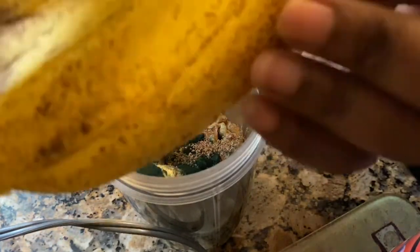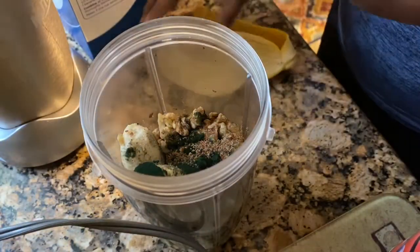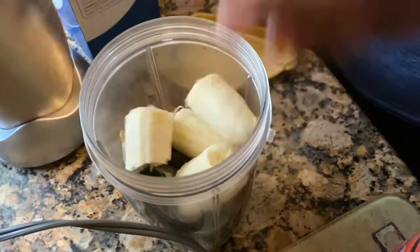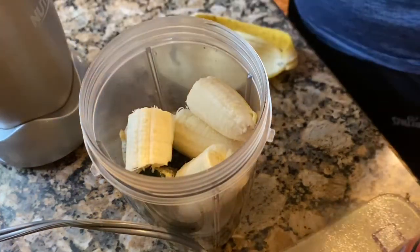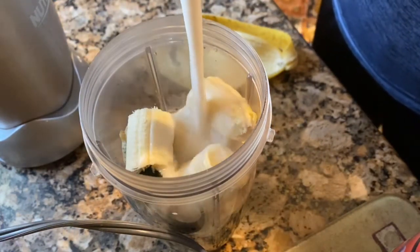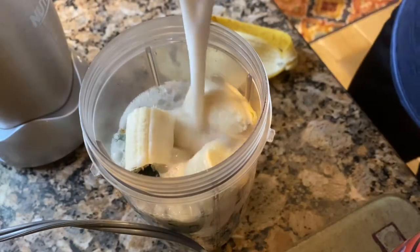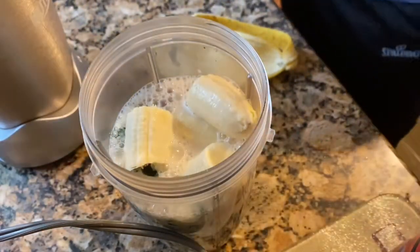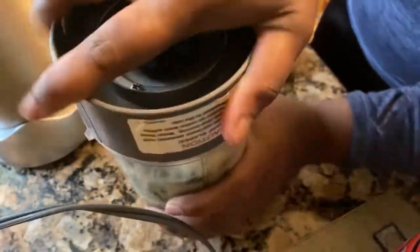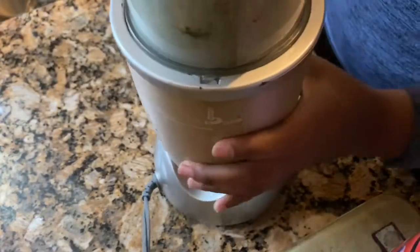Now I'm peeling my other banana and putting it in. Make sure your banana is fully ripe because the banana is what's gonna sweeten your smoothie — you don't need to put honey or sugar or anything. Then I'm just pouring in my almond milk up to the fill mark because I'm making enough for two servings. I'm heading out in a while so I'm just gonna bring mine with me.